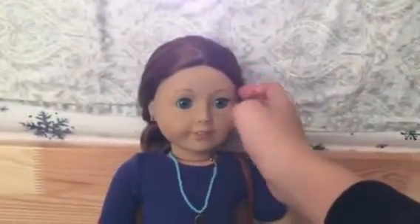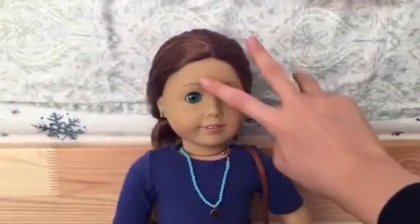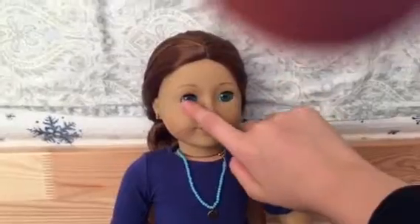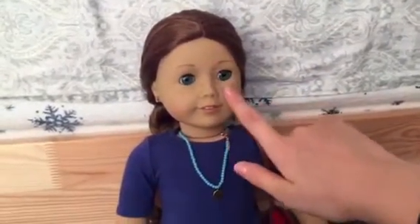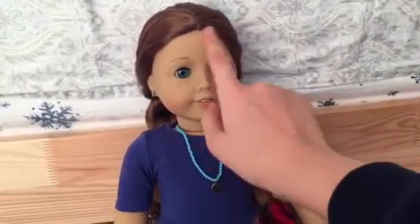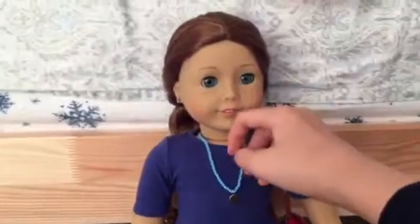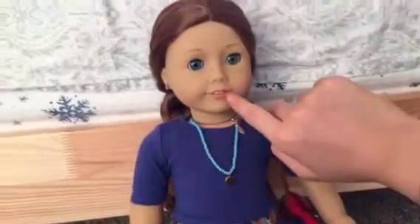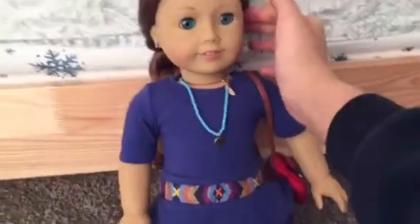She has auburn hair and it's so curly and so long and it's the prettiest. And she has these pretty eyes — like green, blue, kind of like that. And she has eyeballs that are so speckled and they're so cute. And her lips are a really pretty color and she looks so pretty.